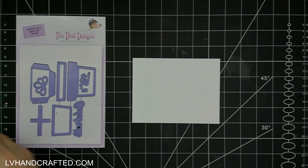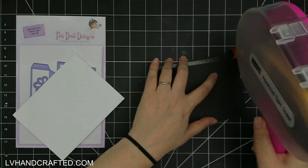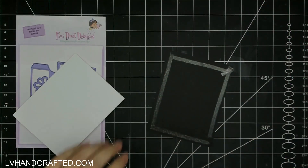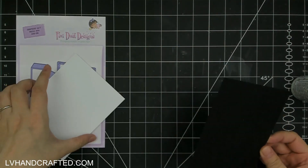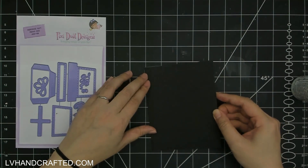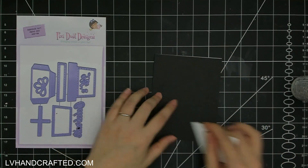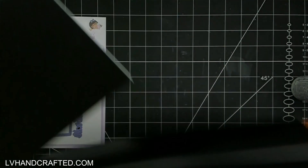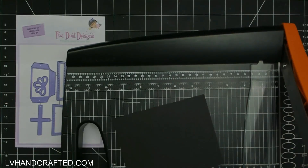Hello and welcome to the Pixie Dust Designs YouTube channel. My name is Lynn, or LV Handcrafted here on YouTube. Today I am crafting with what is actually an add-on set to the music box called Surprise Gift. You can create a little gift box or present, and what's great about it is you can use it on really any card — you don't have to only use it with the music box.